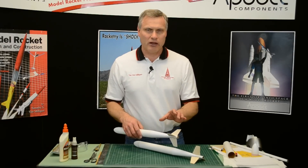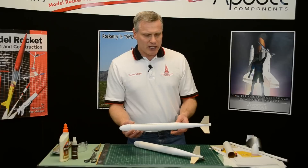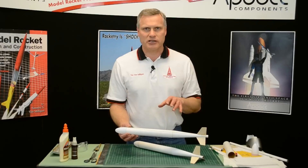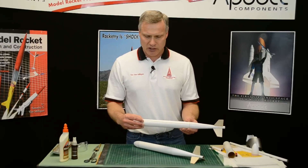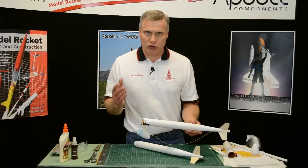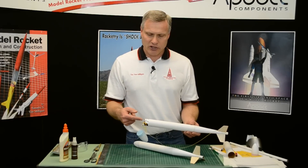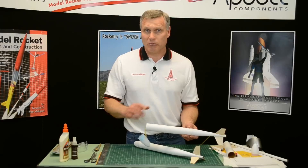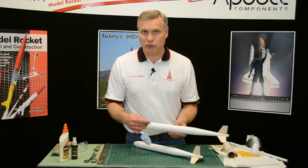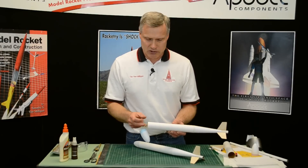These are all A-engine powered events. In this particular body style, you can compete in three different events. The events are parachute duration, which is what this rocket is set up for. Inside we have a big parachute because it's a duration event, so we want to keep it in the air as long as possible. We have a 32-inch chute, and if you can get a bigger parachute in there, by all means go ahead. It's not unheard of for people to use a four-foot parachute just to stay up in the air as long as possible.